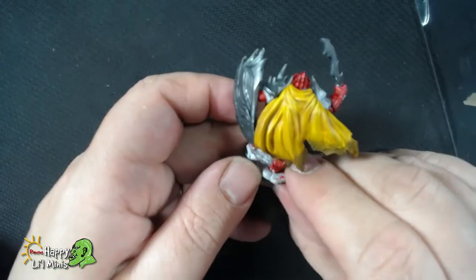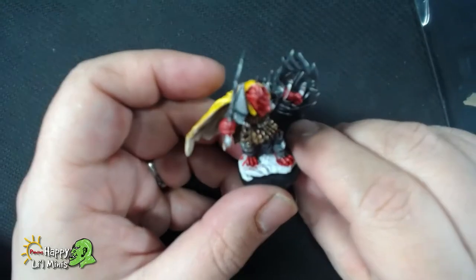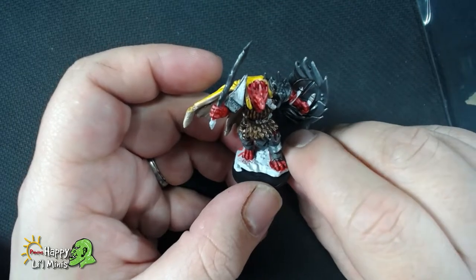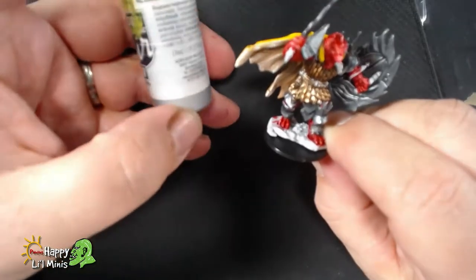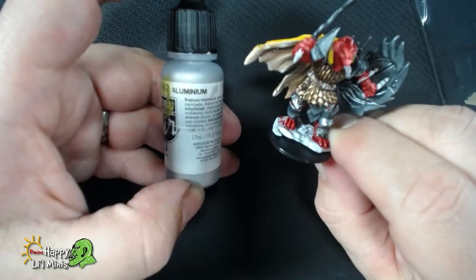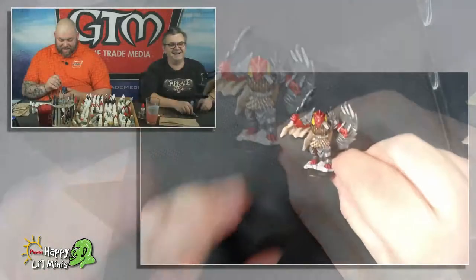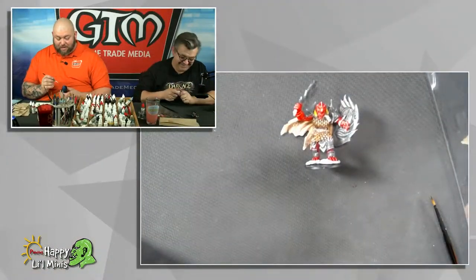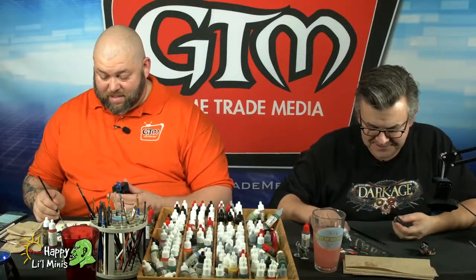Basically what I wanted to do is — because I've got this lovely sort of bright yellow on the back — I didn't want the silver to be too light. So we'll go and hit some of the edges with one of my favorites, the Vallejo Aluminium. Aluminium. You know I can't speak proper English.